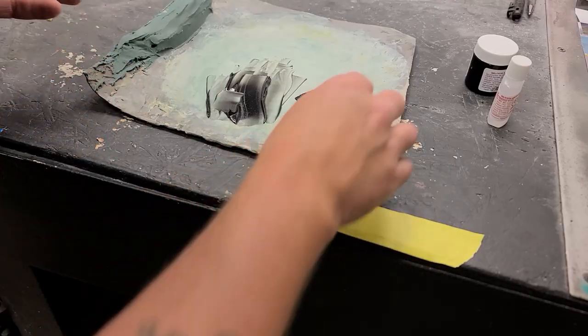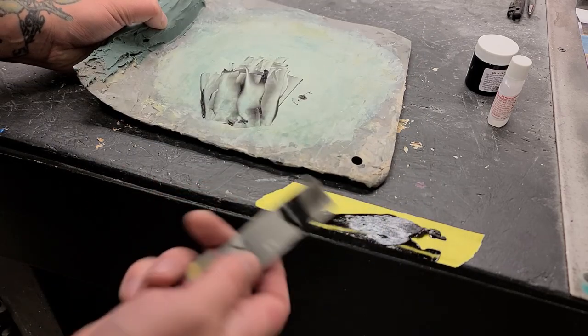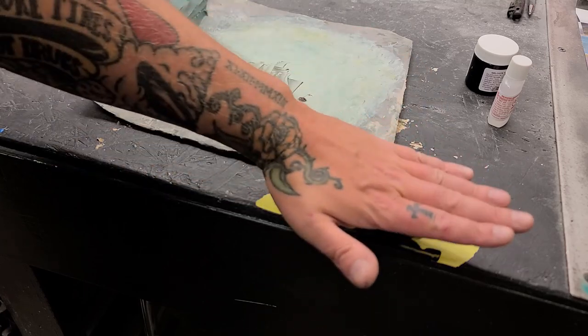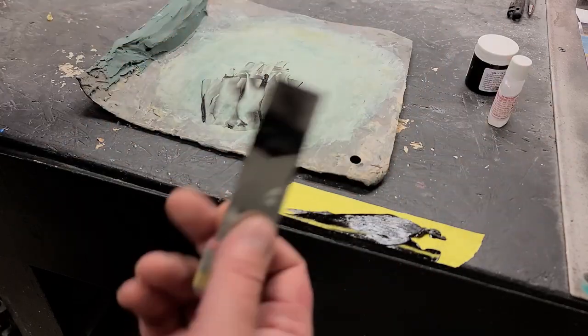Here's a tip: if you've never worked with a product before and you're unfamiliar with the flash times or cure times, just apply it and check back at 20 minutes, 15 minutes. You can feel it — once it starts to feel firm and warm, because it will get warm, then you're good. If you know it's not going to change shape, go ahead, peel the tape off, let it cure.